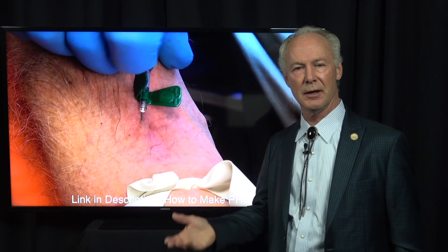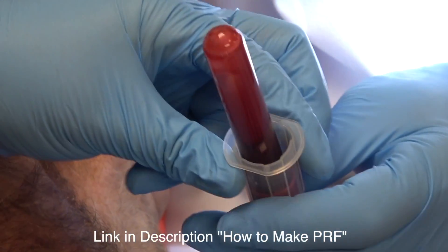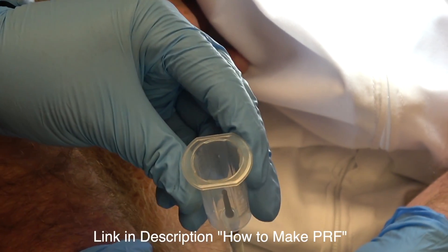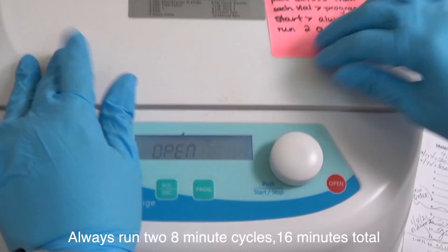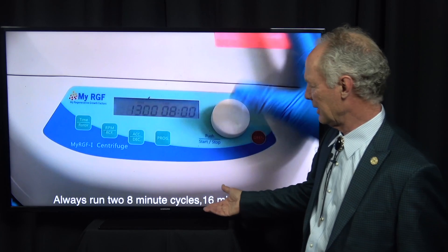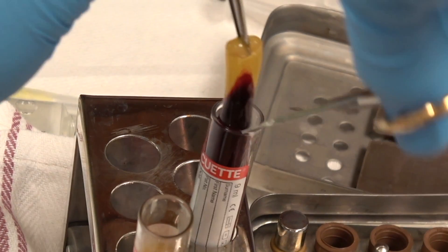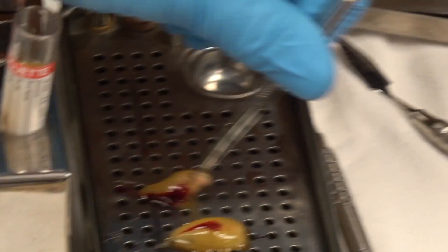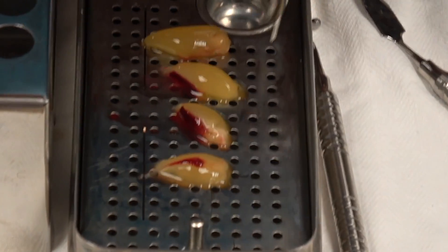Now I'm drawing blood for PRF - platelet-rich fibrin. Remember, platelet-rich fibrin is rich in growth factors. Sometimes I'll use platelet-rich fibrin alone; sometimes I'll mix it with mineralized, demineralized artificial bone. I'll draw two to four vials of blood and spin that down. We always run two cycles of eight minutes - 16 minutes total - because after one cycle the PRF clot has often not formed completely, but it does after two. The PRF is the yellow part at the top of the clot. Separate that from the red part and put it on the perforated tray. Put the lid on and it squishes the serum out of the PRF, which collects in the bottom of the tray.